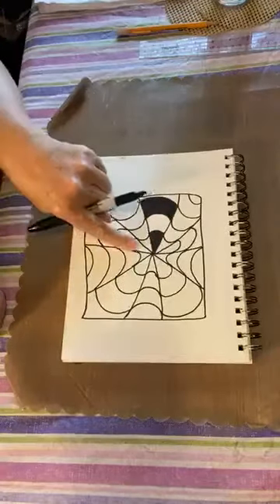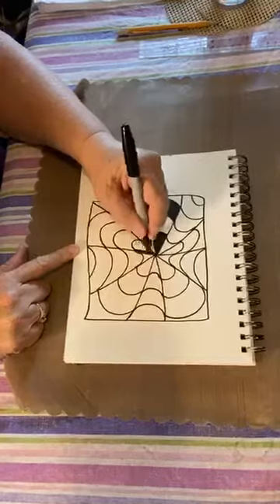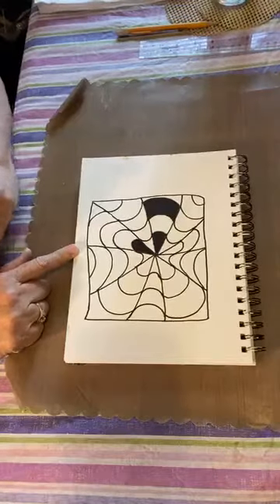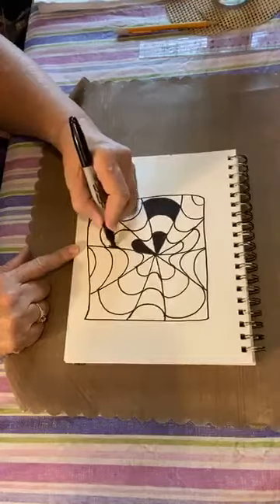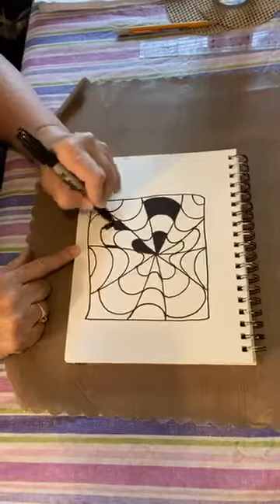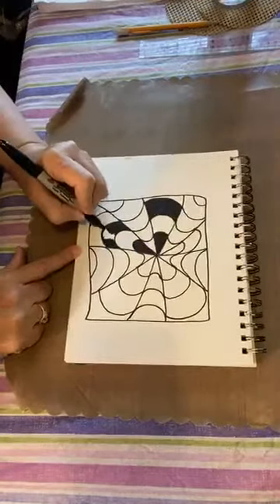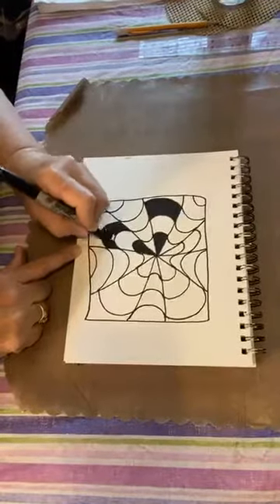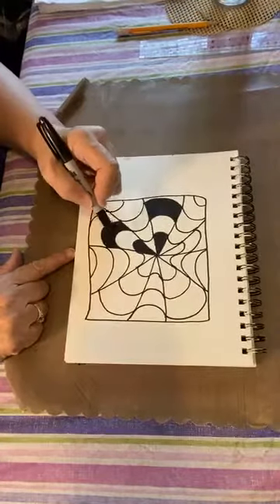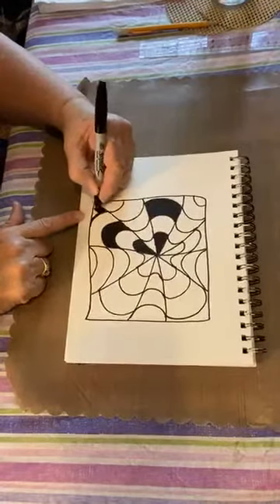I'm going to skip this whole slice of pizza and go to this one — we're going to pretend this is a square pizza. I'm going to do the same thing here: the piece closest to the middle is going to be colored in black. Skip one, color one. It looks a little confusing so really pay attention so you don't make a mistake. There's not going to be the same exact number of black and white sections on each piece, and that's okay.